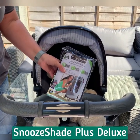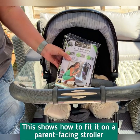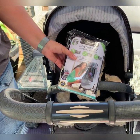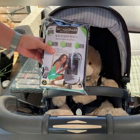This is a demonstration of the Snooze Shade Plus Deluxe on a parent-facing stroller. The Snooze Shade Plus Deluxe is a much bigger product than the original and is designed for babies who are sitting up and want to look out. I'm going to show you now how to use it.